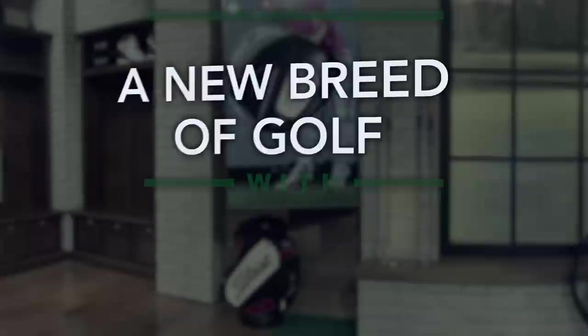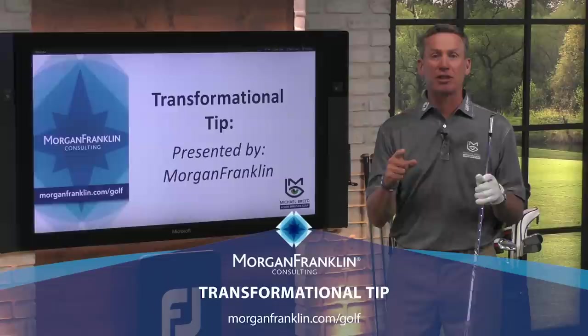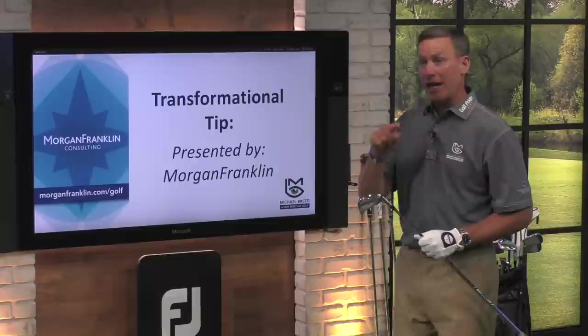It's time for our transformational tip presented by Morgan Franklin. Here's what we're doing and what I want to remind you of. I want to look at some of your golf swings. You've got to get those swings to me. Take a video of your golf swing, make sure you're holding the camera in that landscape horizontal fashion, and then email it to me at anewbreedofgolf@michaelbreed.com. Send that over and we'll look at your golf swing just like we're doing right now.